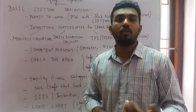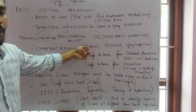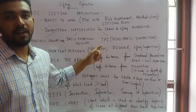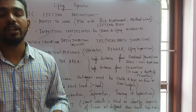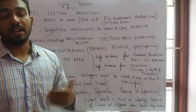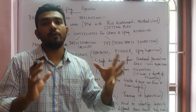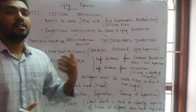Next, check the availability of competent persons. A competent operator must be certified and hold a valid license. The rigger is the one who gives signals to the operator and secures the load properly. The lifting supervisor must supervise the entire lifting activity.